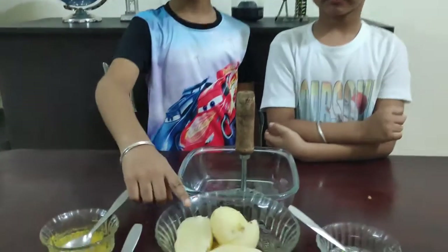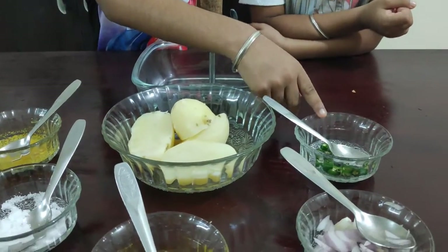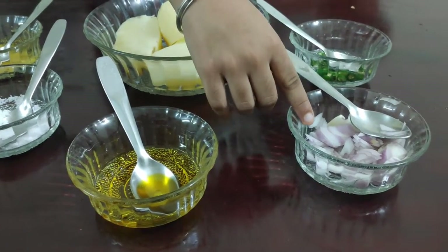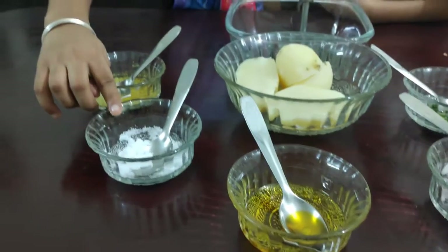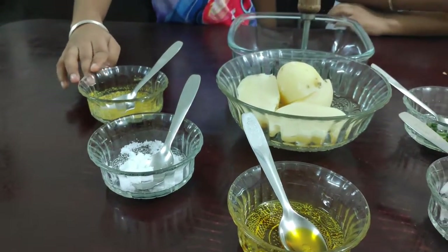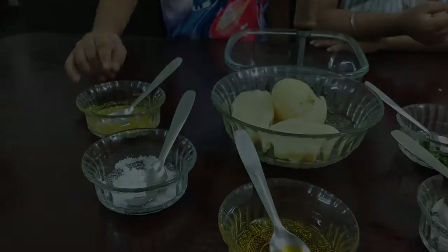These are Bengali recipes and the Bengali name is Alubhorta. For the first recipe, ingredients needed are boiled potato, finely chopped green chili, finely chopped onion, mustard oil, salt, and kasundi, which means mustard sauce.